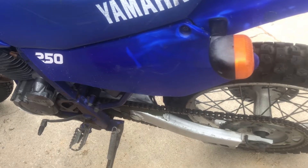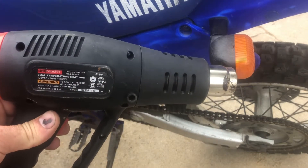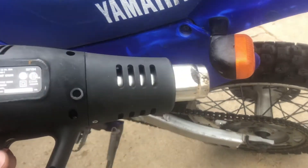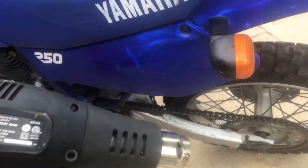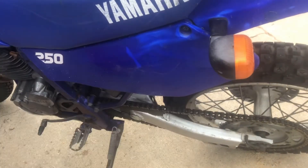Okay, this is really simple. All you need is a heat gun. If you don't have a heat gun, you could use a hair dryer. And I've also seen people use a propane torch. Now a heat gun or a hair dryer is probably going to be the easiest way.